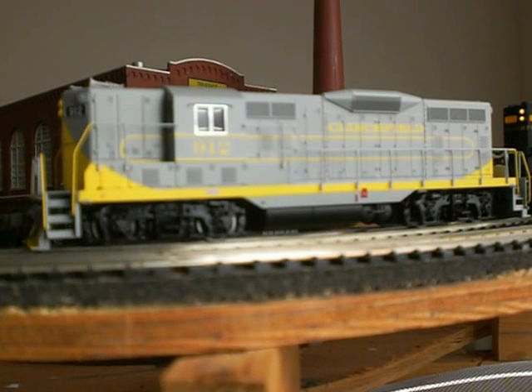One of the other things I like, especially about the Clinchfield unit — if you are a Clinchfield fan, which I am — I model a lot of southeast roads as you can see from my videos. This paint scheme is a really unique paint scheme, and Clinchfield, as I said earlier, had the non-dynamic version.